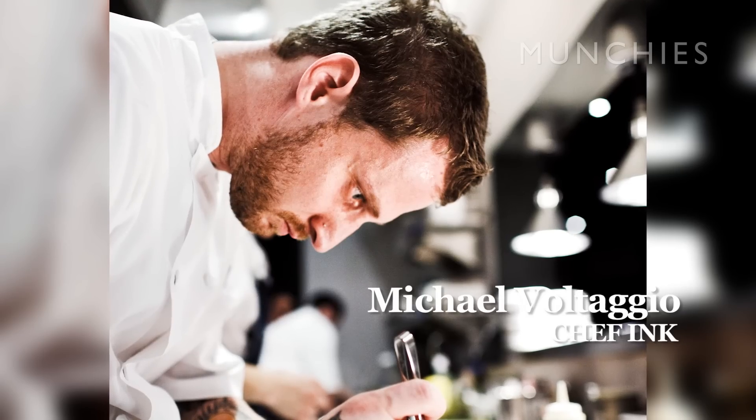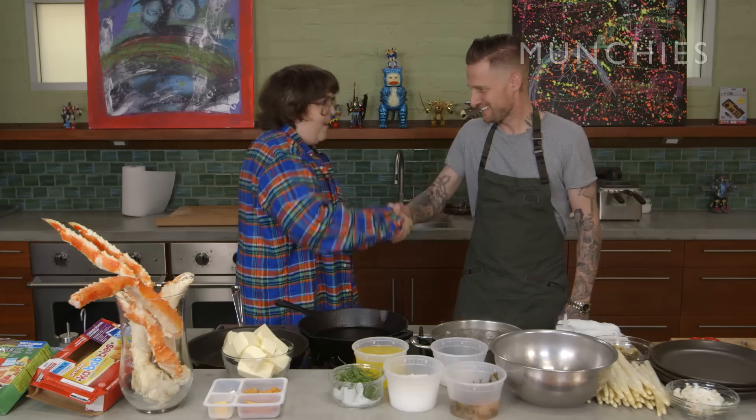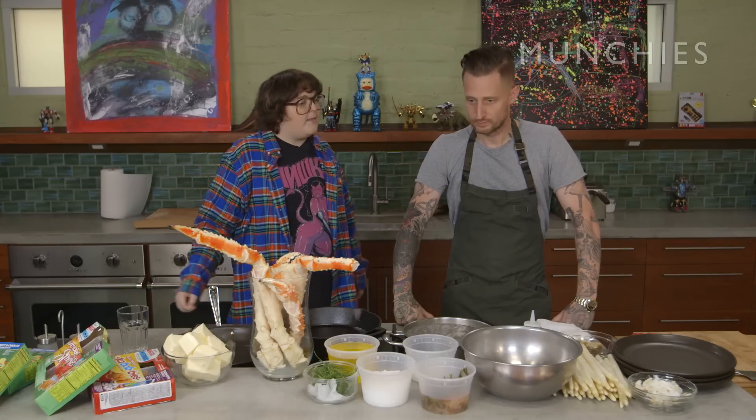Hello, this is Andy Milonakis, and welcome to another episode of Fat Prince with my real life friend and Chef Michael Valtaggio from the lovely Ink Sack and Ink. And he's my friend. Hi, friend. Hi, pal. And later on, the lovely Matthew Gray Gubler is going to join us from Criminal Minds. We're going to be cooking up some ill, fat, princified dishes. So what do you got for me?